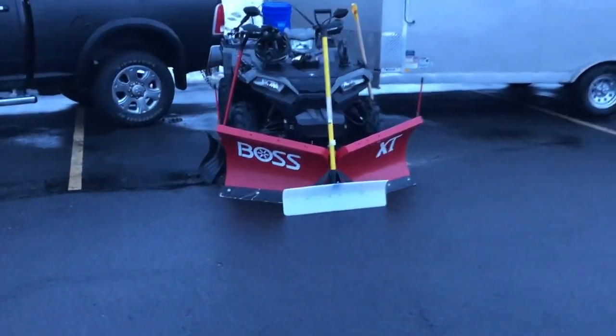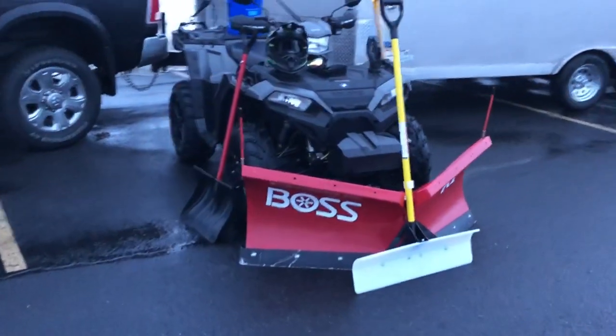All right, I'm back with another video. I want to give you guys a quick overview of what I use during plowing during my day.